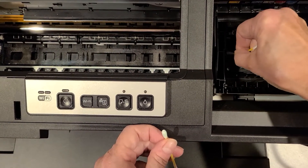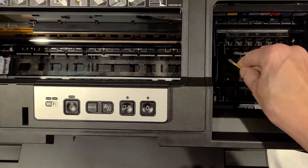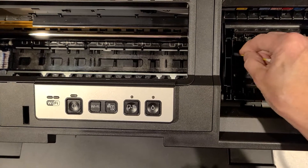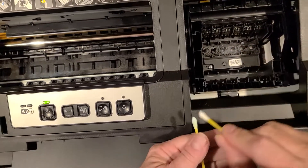Clean off all of the ink, then take the dry side and dry it off, and you'll repeat that all the way down to clean all of those off.